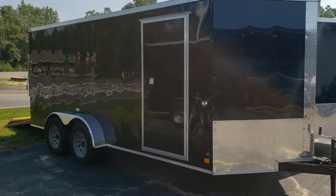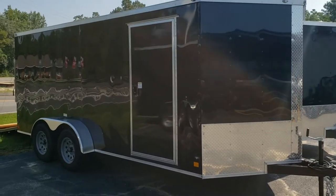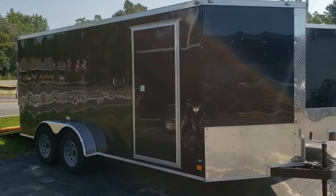Hello everybody. This is Reed at Wild Cargo Trailers. I'm going to do a little video here on a Peach 7x16 and give you some of the basic measurements and specs of the trailer itself.